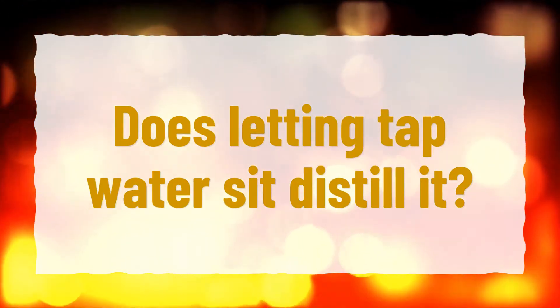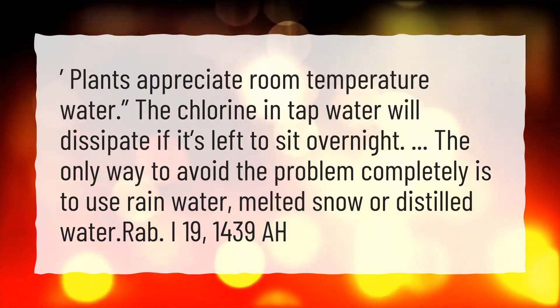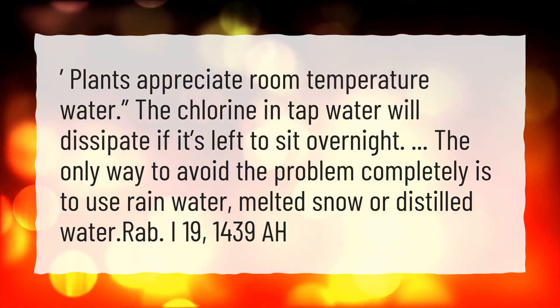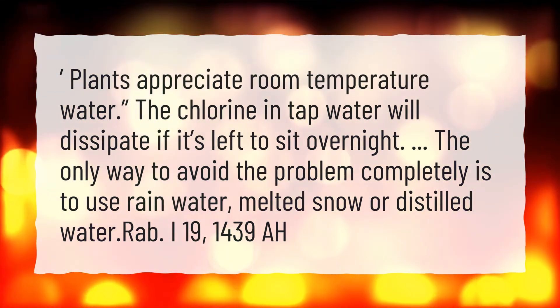Does letting tap water sit distill it? Plants appreciate room temperature water. The chlorine in tap water will dissipate if it's left to sit overnight. The only way to avoid the problem completely is to use rainwater, melted snow, or distilled water.